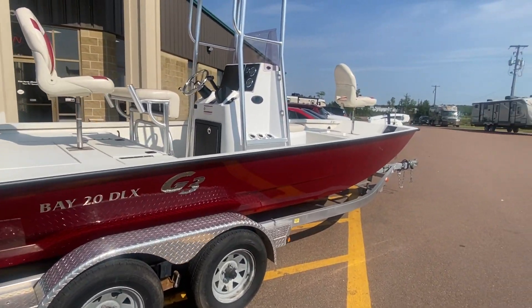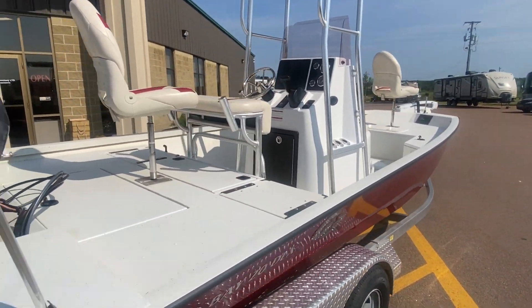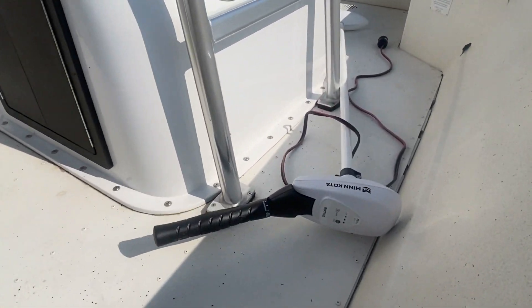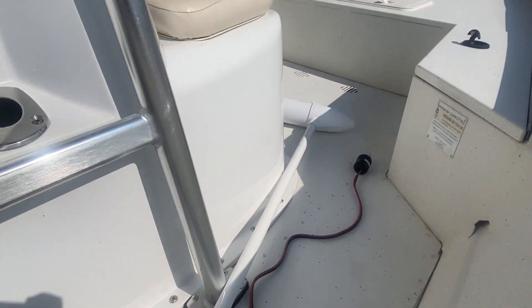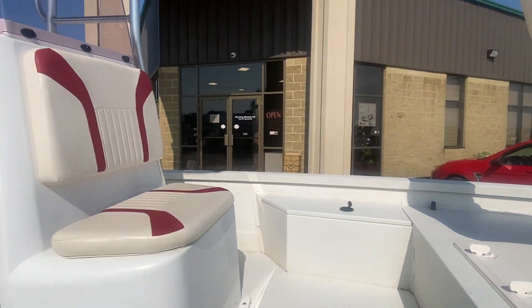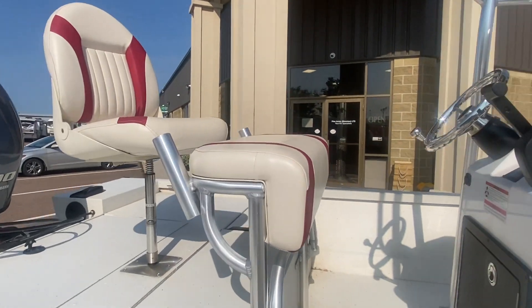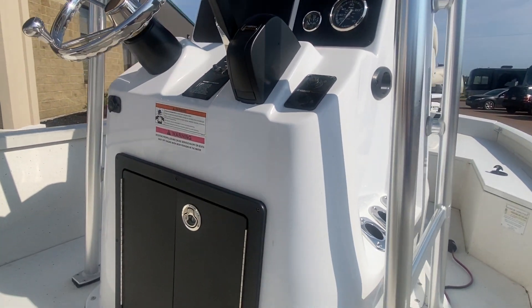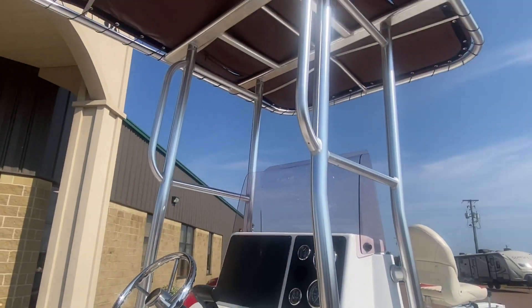It comes with the dual axle trailer. There's a trolling motor right there — I can definitely see this out on the Rexton River. Awesome.